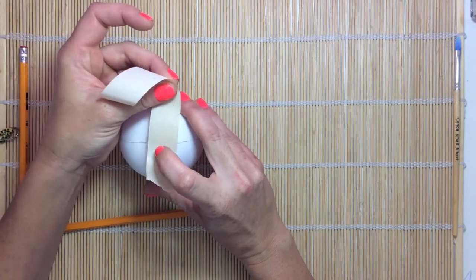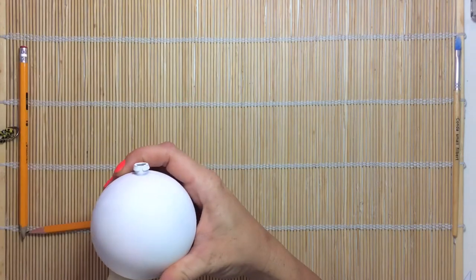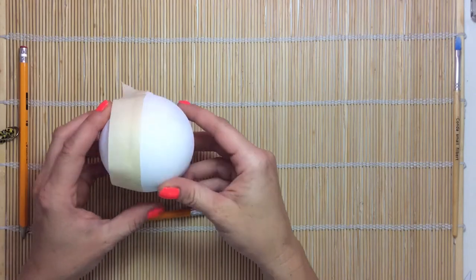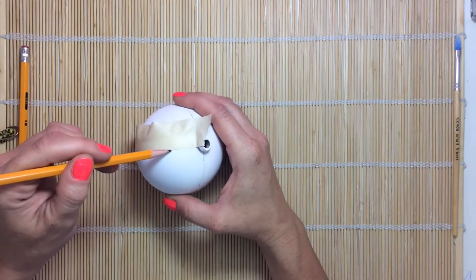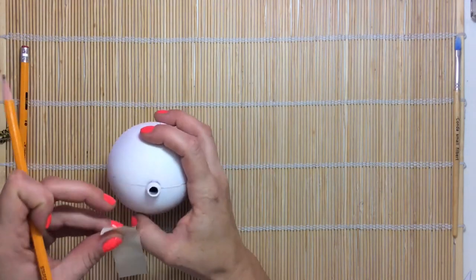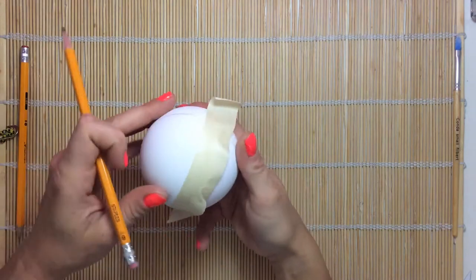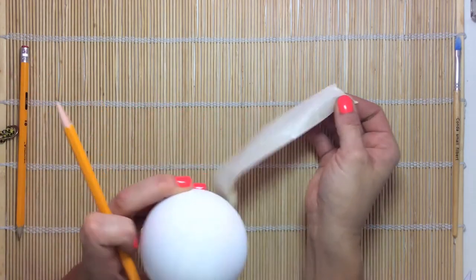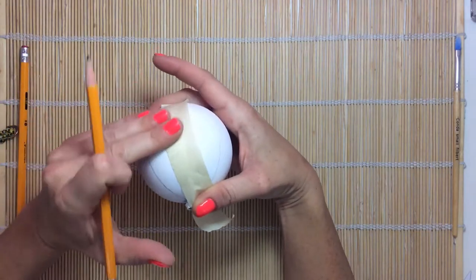For the rest of the lines I'm using tape as a guide to keep my lines straight, and we're going to make an X by crossing over our first line like this. Once you have the X, we are going to draw two lines between each quarter section, using the tape as a guide.